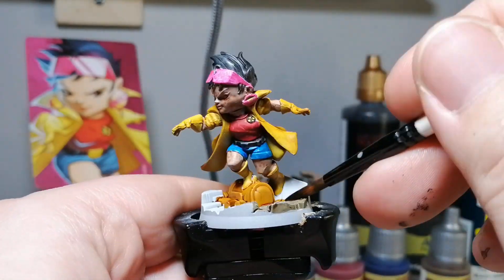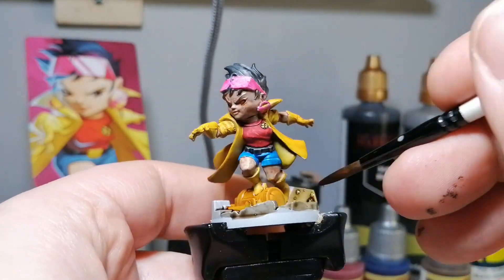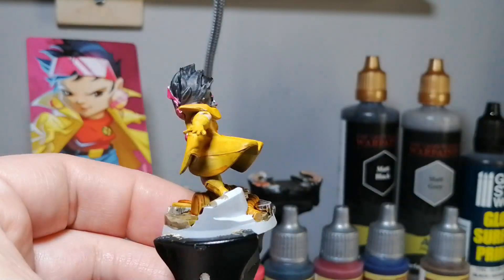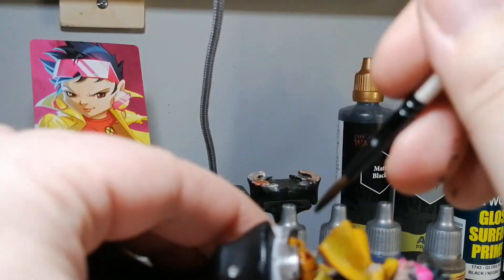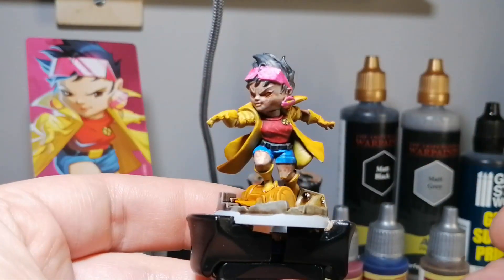Now some Gravelord Gray for the rest of the ground. I didn't notice that some of the Sand Golem had pooled up in some of the cracks, so it gets mixed in with the Gravelord Gray at some points. You know what, it makes the ground a little more gritty and dirtier — it actually gives it an almost sandy color. Not bad at all in the end.